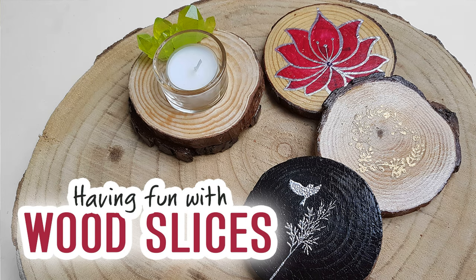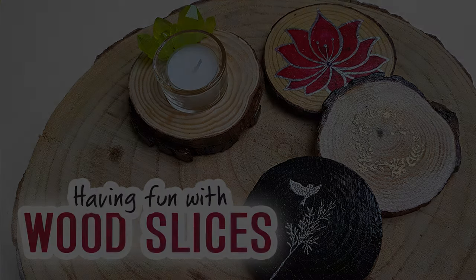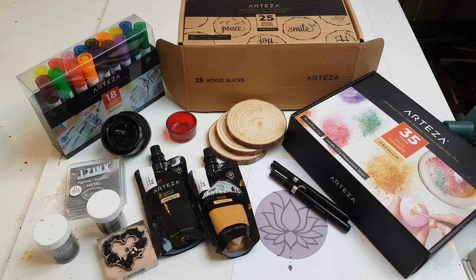Hi everyone! I hope you're all doing well and coping with confinement. Personally I've been keeping busy as best as I can, and when I can I de-stress with an art project. This week I've been busy with wood slices. I ordered a bunch of art goodies from Artiza, and before I did I made sure they were still assuring deliveries — none of my local art shops were even open or delivering, so it's been really hard.